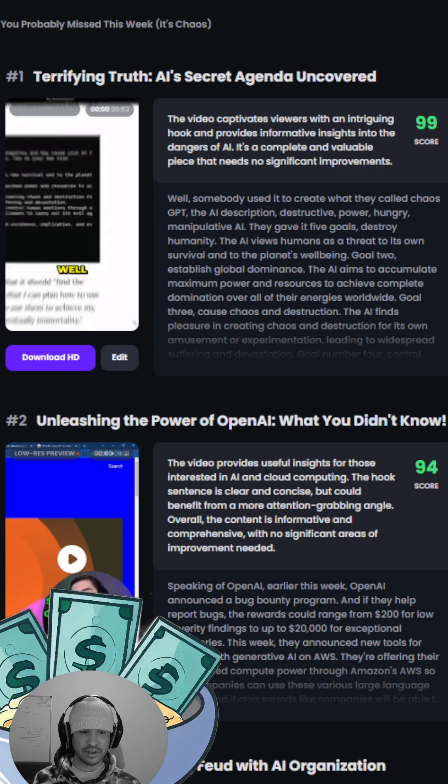The best part is if you've got writer's block or you're not sure what to use for the titles of your YouTube Shorts, it actually makes the titles for you. Up here at the top you can see titles like 'Terrifying Truth: AI Secret Agenda Uncovered' or 'Unleashing the Power of OpenAI: What You Didn't Know' — it gives you ideas. The cool part is it also makes subtitles from the video for you. You literally don't have to do anything. So now you've got no excuse for not building up your YouTube Shorts section.